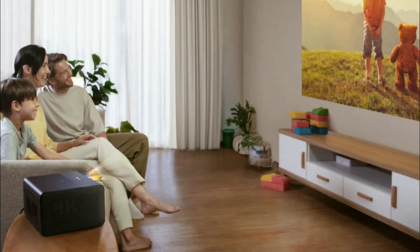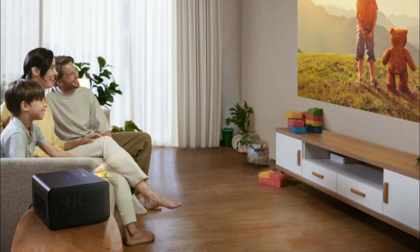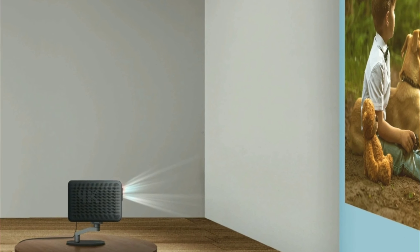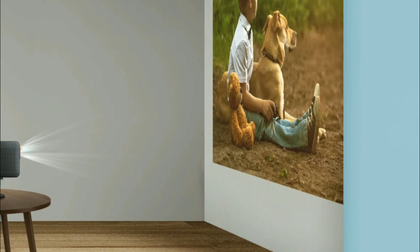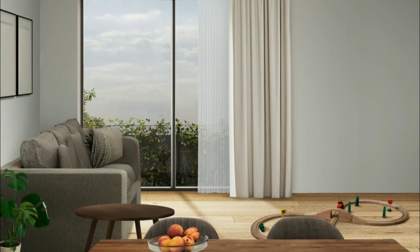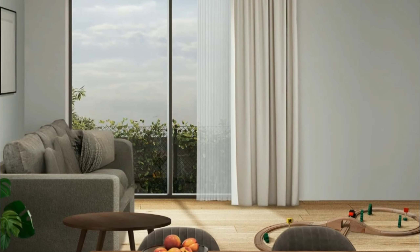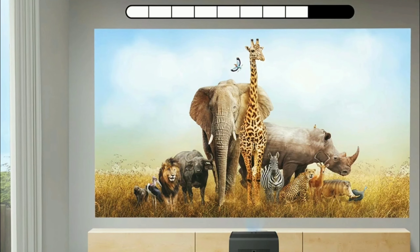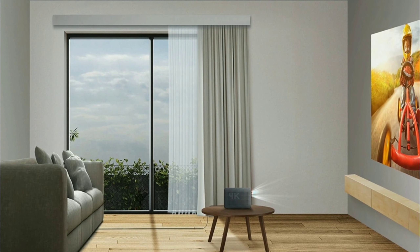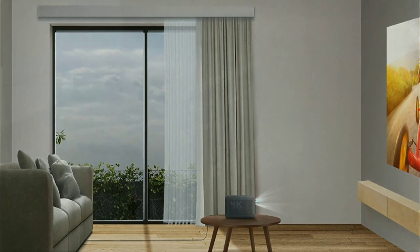BenQ has released a new projector. This model is the GP520, a home cinema projector that will be competitive against the Hisense CU1 as well as the XGIMI Horizon Ultra. This projector is an all-in-one cinema projector.